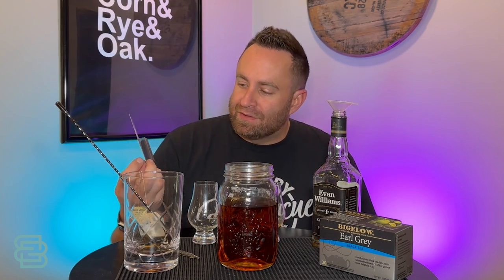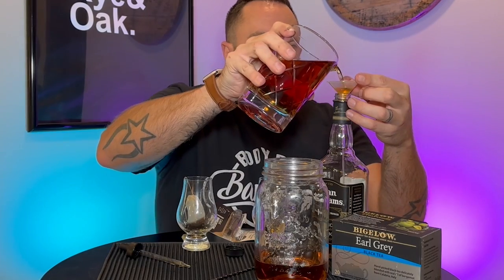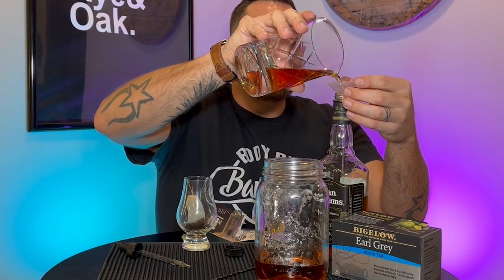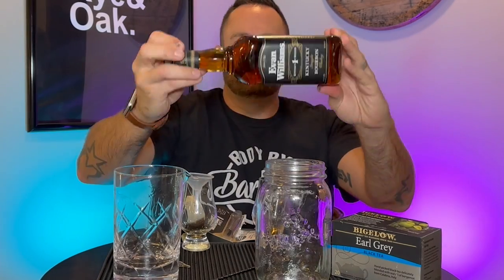We're going to do a part two. We're going to pour this back into the bottle with the black tea infusion for 10 minutes, and then we're going to add this barrel-aged oak spiral stick and leave it in there for two weeks. Then we're going to come back and try it again to see — with the tea infusion and the oak spiral — what flavors have improved, what's changed, and what has caused the change in this bottle from the original. So stay tuned for part two in two weeks.